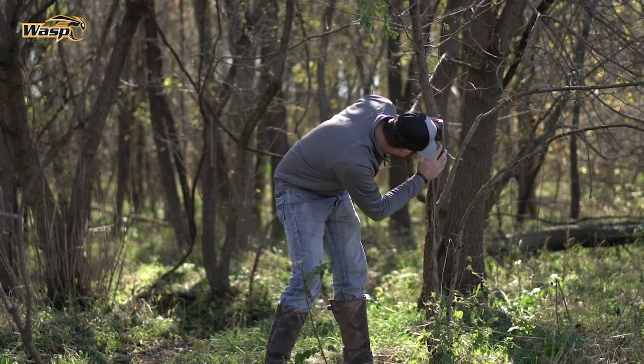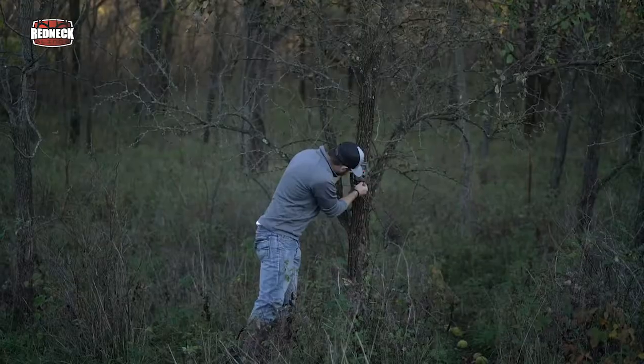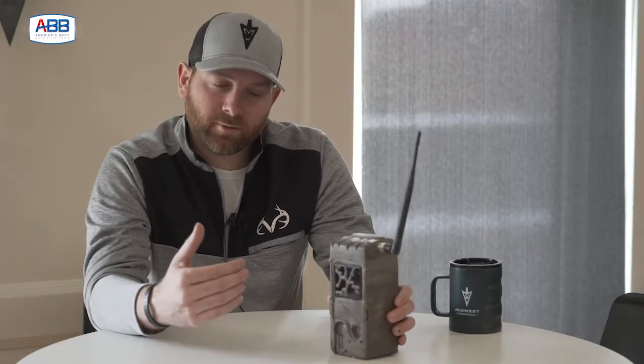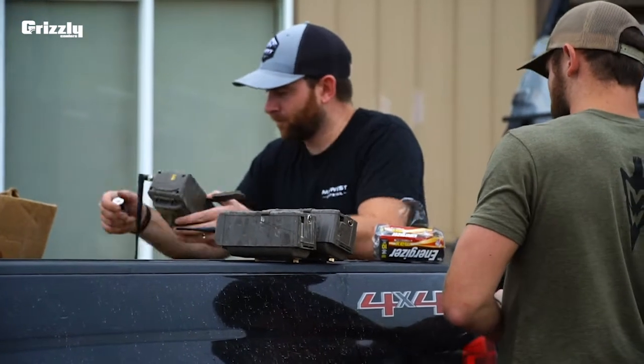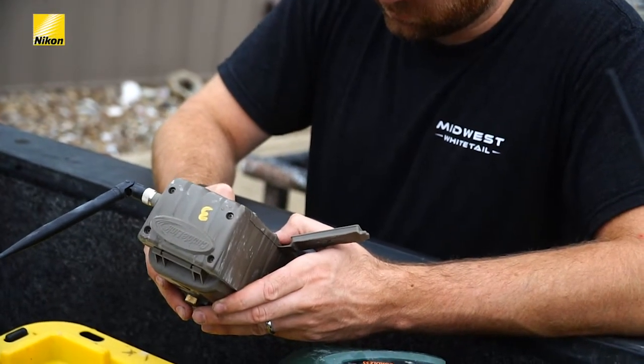The main benefit is cutting down on intrusion. This system allows you to deploy remote cameras into more sensitive areas — back in bedding areas, deep in cover, spots where you obviously wouldn't normally put a camera if you're going in and checking every week or two weeks. You're applying a lot of pressure to those cameras, so you're always hesitant about where you can put them. With CuddyLink, you just need to make sure the home camera is accessible — the rest can be deployed in very remote sensitive spots, and you don't have to worry about blowing deer out when checking cameras.